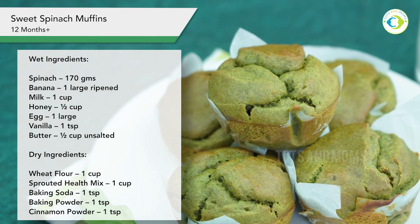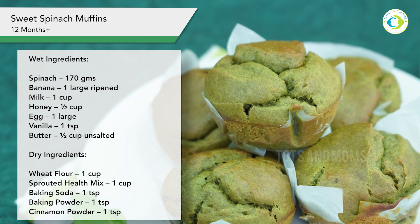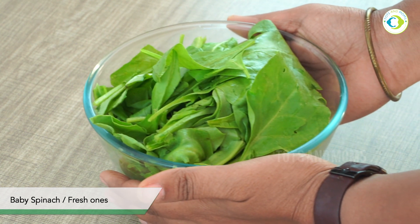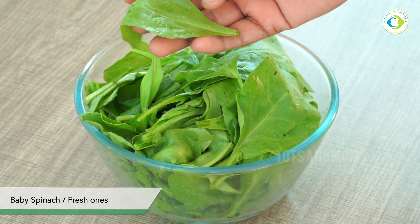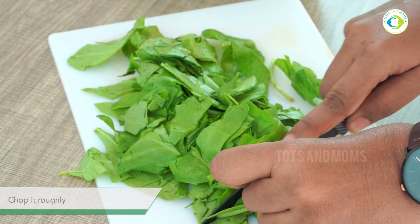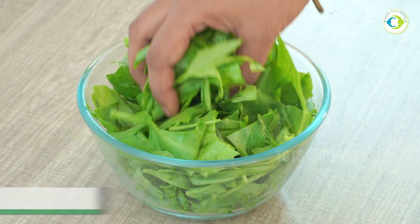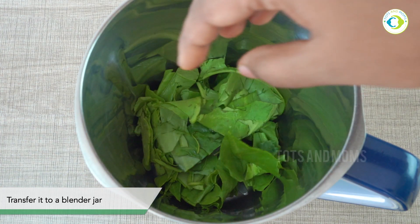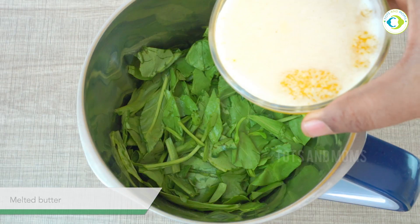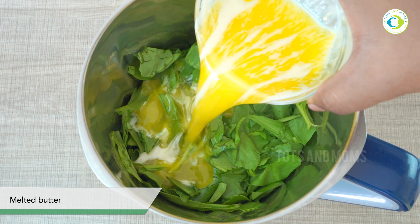Please note the list of ingredients required to make these spinach muffins — a sweeter version this time. In a bowl I'm taking fresh palak or spinach leaves, rinsed well and set aside, and now I'll chop them fine. If you get baby spinach — the smaller version — that's really good because it comes really green, you don't have to chop it, and the taste is good. Now I'm adding melted butter here.